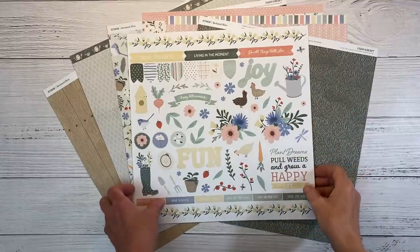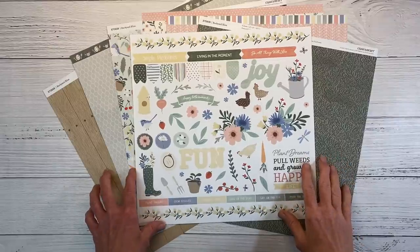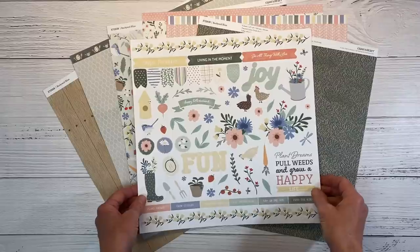Hello everyone, welcome back to the Crafty Concepts with Erin YouTube channel. Today I have a scrapbook layout for you featuring the Backyard Bliss collection from Close to My Heart.